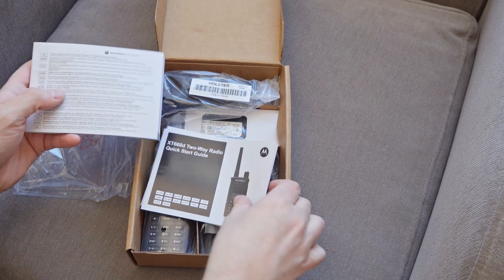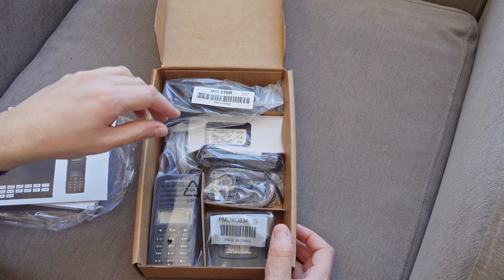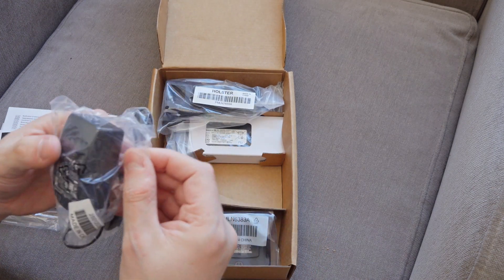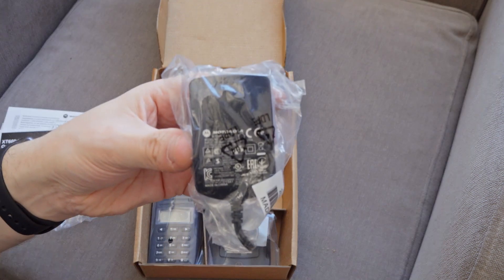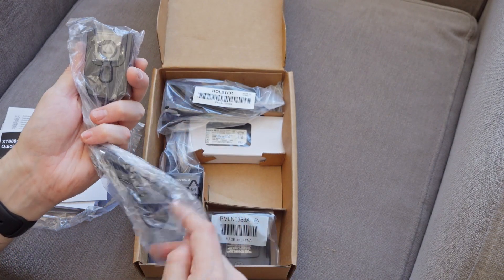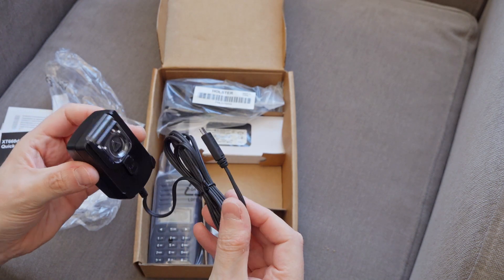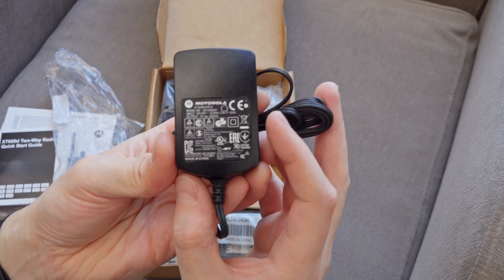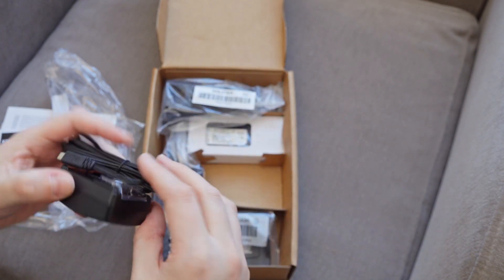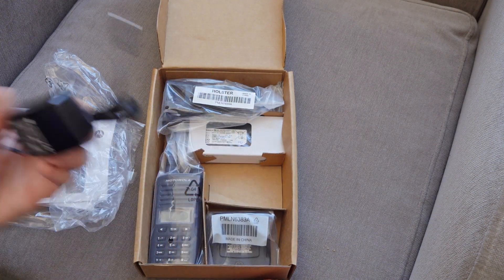But clearly this is in a shed load of languages. You've got a quick start guide there. And then we have our standard, fairly standard Motorola power supply. It looks to me very much like a standard Motorola charger, which is nice. Good to see that there's some standardization here. The output is 5 volts, so a USB sort of style output, 1.5 amps required on this one.